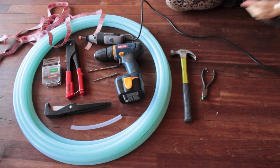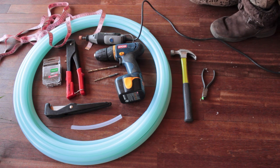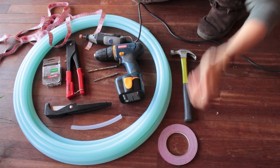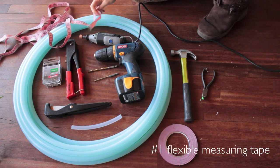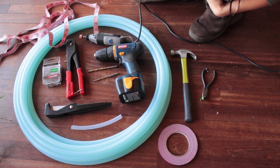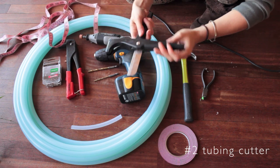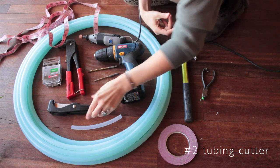I have here everything that I typically use to make a hoop. The first thing you're going to want is a flexible measuring tape — these are super cheap and easy to get. I'm also going to need a tubing cutter. This is my tubing cutter, just really simple, costs like 11 bucks. I think you can get them for like eight dollars on Amazon.